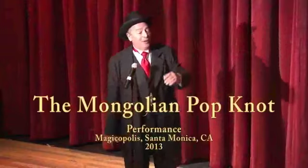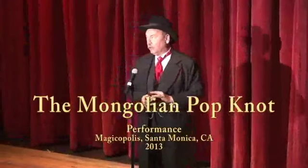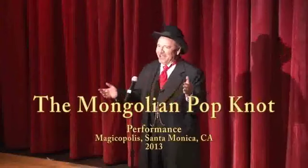For the most part, magicians are a pack of conmen, swindlers, and liars. And at heart, I am not like that.